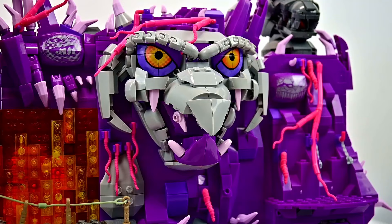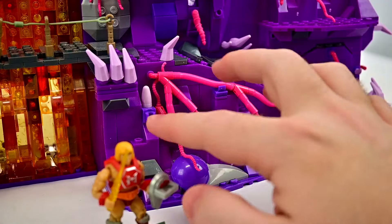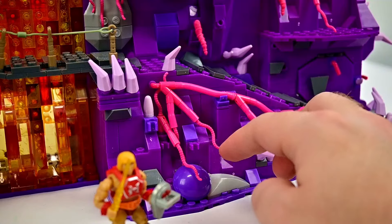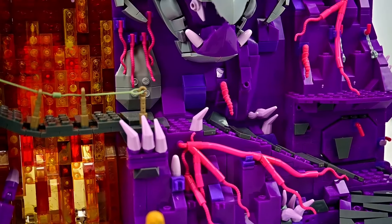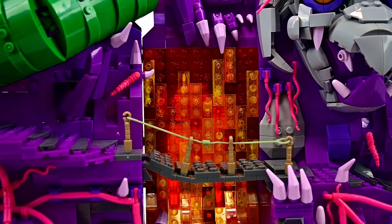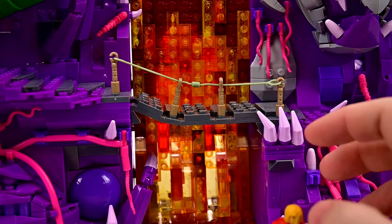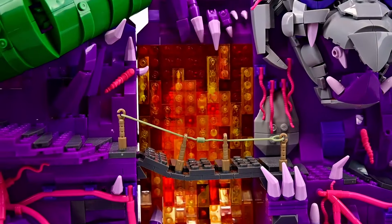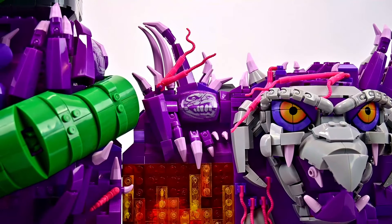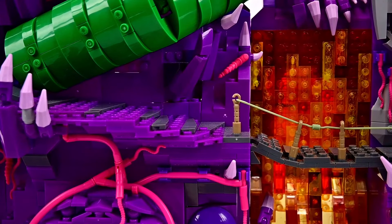The walkway starts at the bottom and moves up, with root designs, spike pieces that look like teeth, a purple ball design, and all sorts of stuff going on. The suspension bridge is nice so characters can cross in front of the lava river — it's a lot of see-through so you can see the lava glowing, and it flows all the way down to the ground.